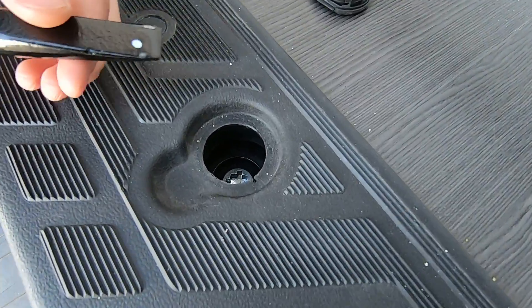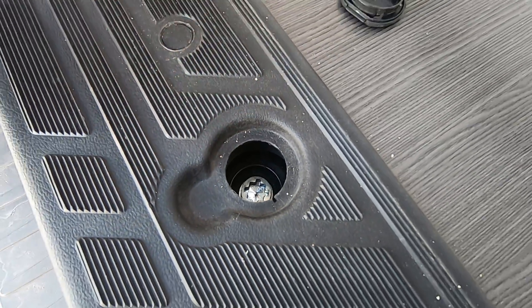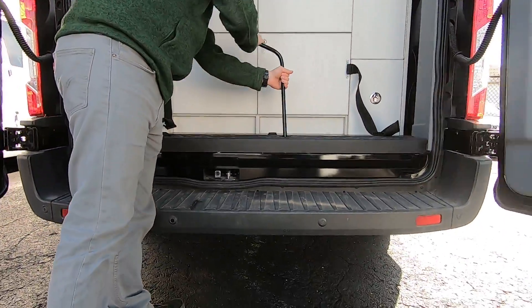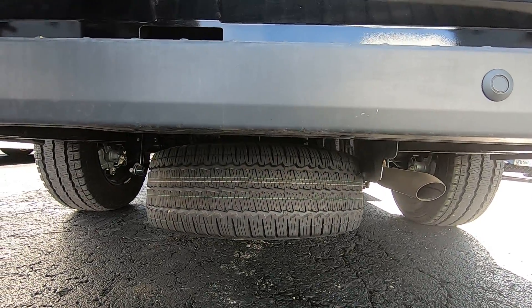Inside here is a receiver for the small end of the lug nut tool. Take the flat end, put it down into that receiver, and turn it anti-clockwise to lower the tire down to the ground.